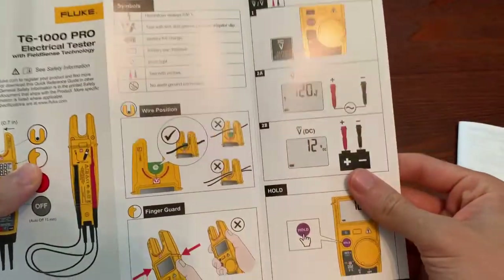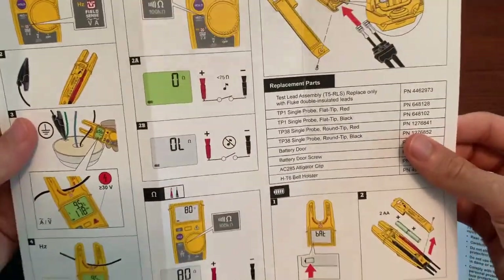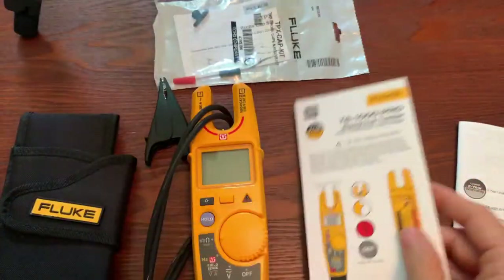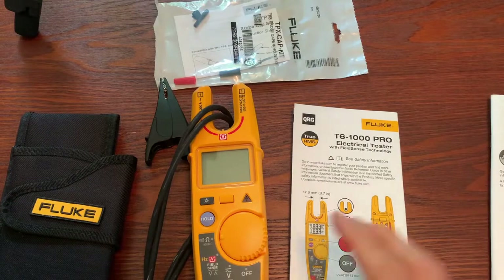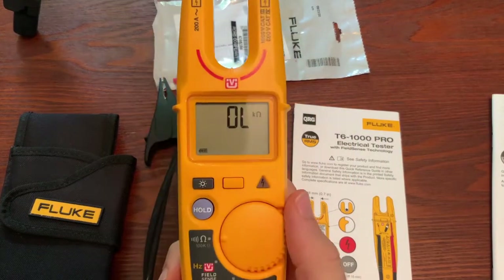The quick start guide is kind of nice if you're not big on reading user manuals — my five-year-old daughter can figure this out because it's basically just picture proof. And you do get the little safety information that comes in probably every language in the world. So you can kind of see the difference with the T6-1000.